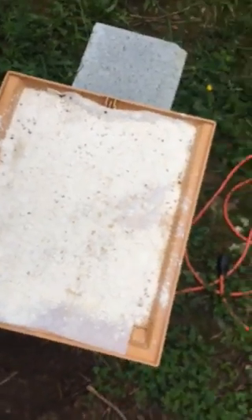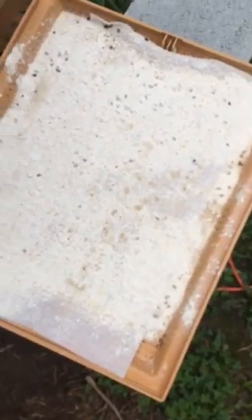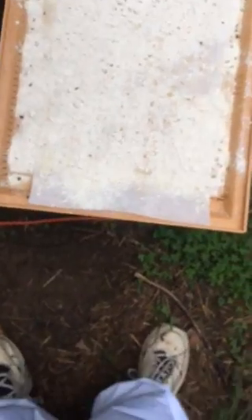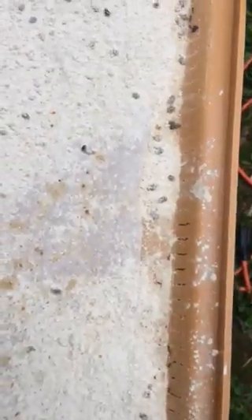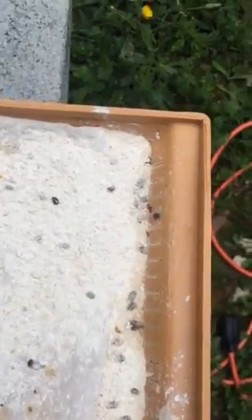I'm making two videos today. The first one is on my Ape of May Hive. I wanted to show everybody what I put in my small hive beetle trap, my Varroa mite trap. I put in diatomaceous earth and I just want you to see all the dead small hive beetles in here.